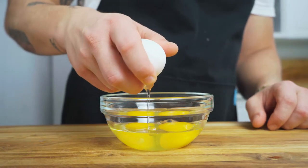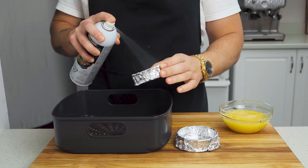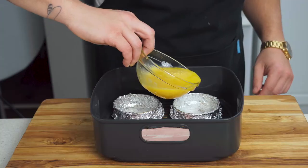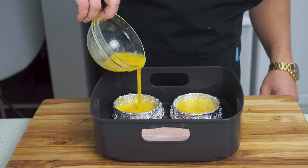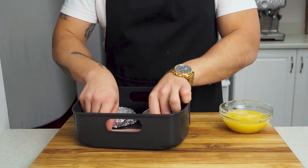Now we're gonna crack three eggs into a bowl, season with some salt and pepper, and give them a good forking. Spray your newly formed bowls with some non-stick cooking spray and pour your eggs inside. Lay two pieces of turkey bacon into your basket as well and we're ready to get cooking.